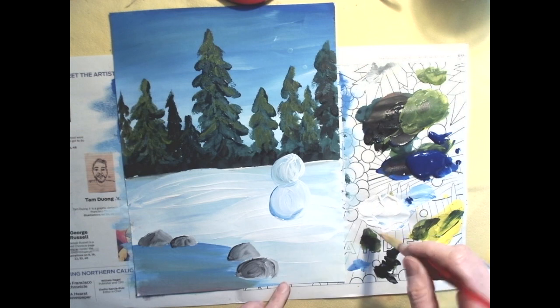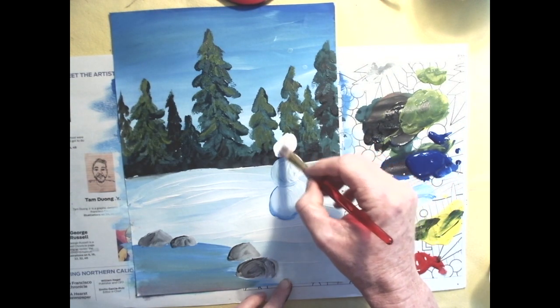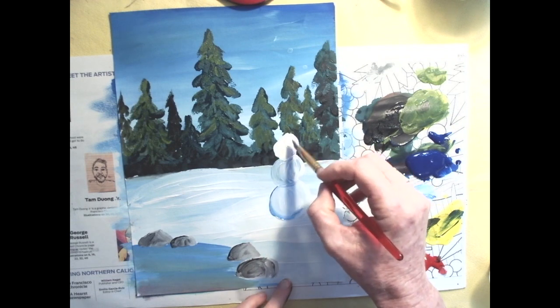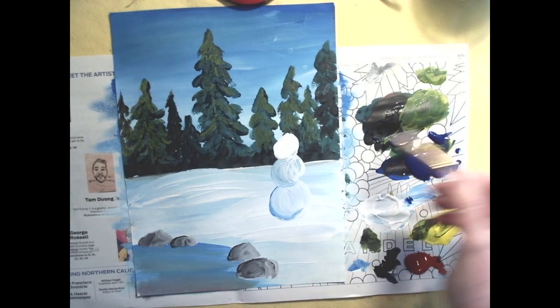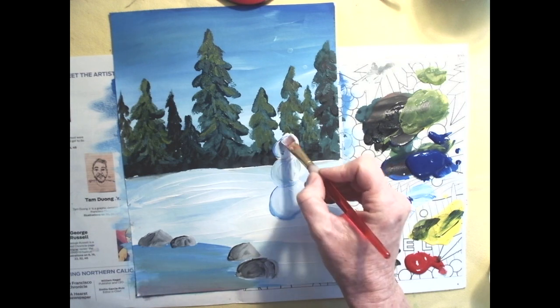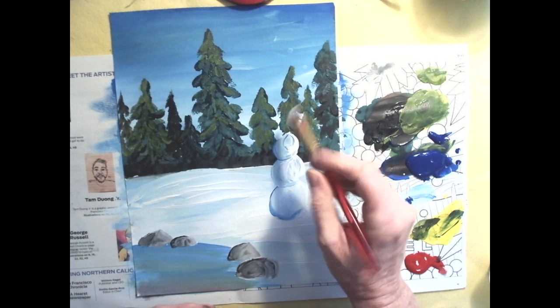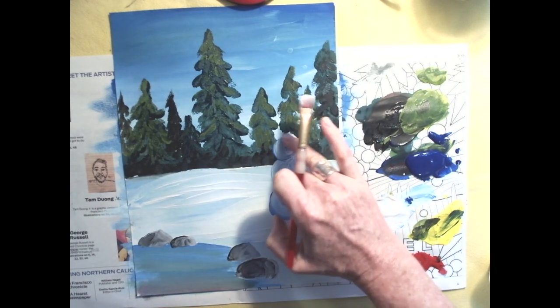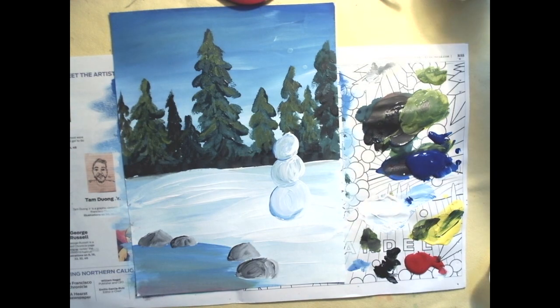Try one more sphere to give the snowman a head. The spheres can overlap a little. One more time, add that pinprick of blue to give a form shadow on the left side — try not to overdo it. You can even use your finger; sometimes the brush is more frustrating.